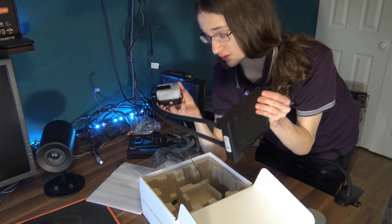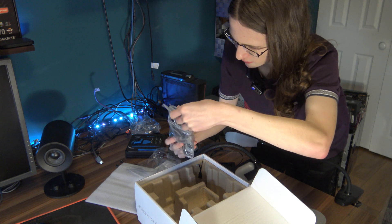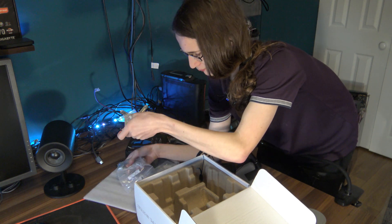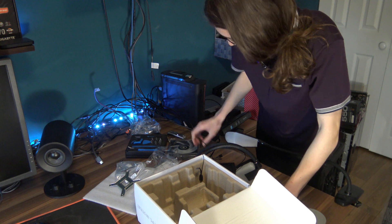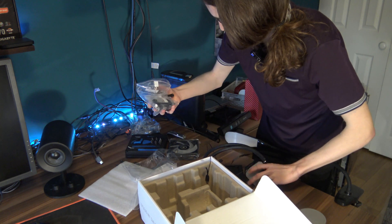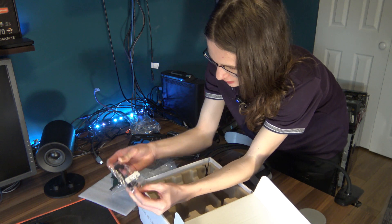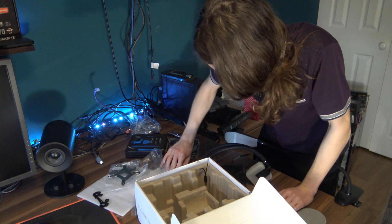I'm a bit worried about spacing as I look at the rad, but hopefully it's going to be okay. Over here is our little bag of accessories which includes — I think I saw thermal paste — yeah, we get our own thermal paste which is cool. We have ourselves a mounting bracket. The first thing we should figure out is how on earth we install it on an AMD platform, because I am running a Ryzen 3700X, so we're going to need the AMD bracket.